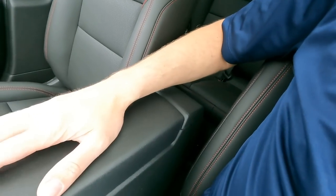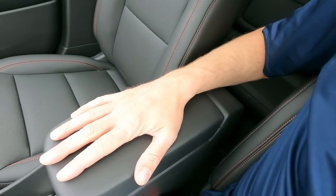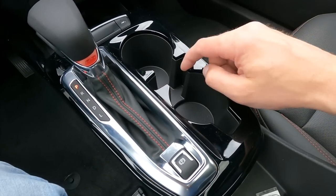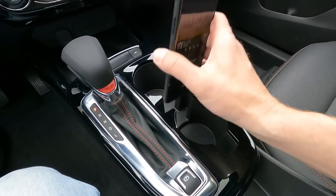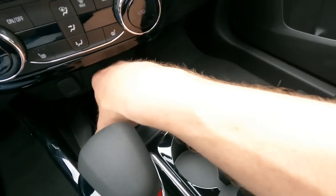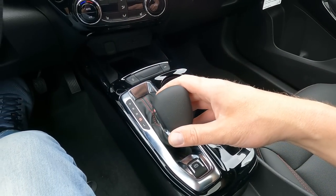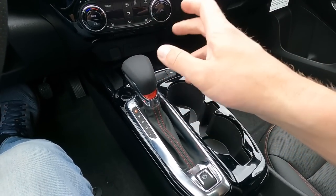One big thing I want to point out: center armrest with storage. The previous Trax did not have this, so I really like it. You have a little storage pocket up front, a couple of cup holders, and a spot for a phone — a Samsung Galaxy S10 Plus does fit in there. This one also has the wireless charging pad, which is an option that comes with the sunroof package — you have to get the sunroof to get the wireless charging. We also have a standard shift knob, which a lot of people still prefer over electronic pull tabs.